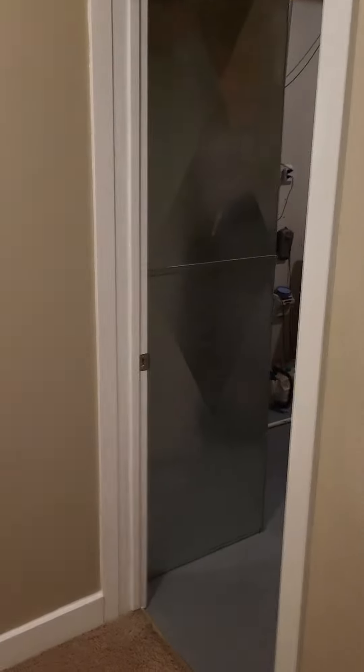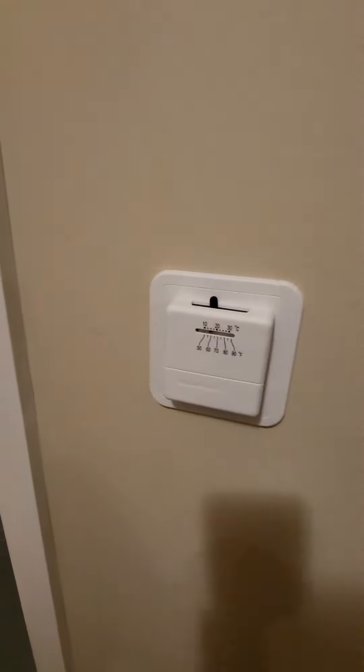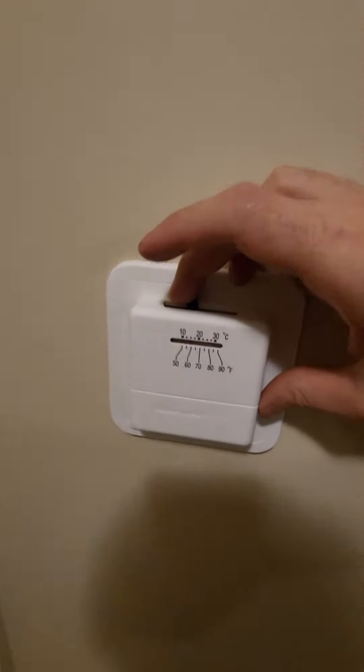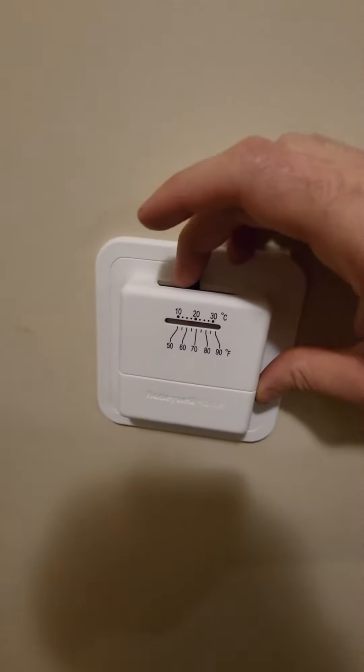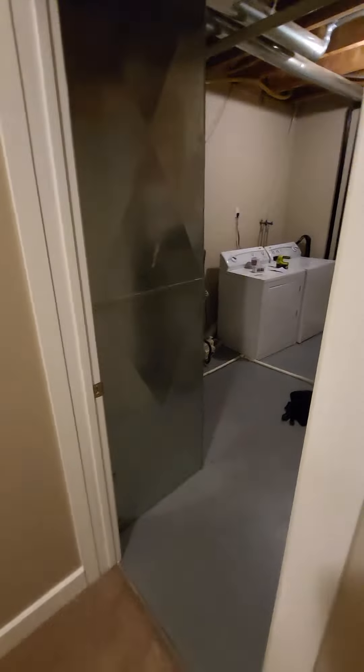So I just wired a thermostat in the basement for the first time. Here it is. Let's test it. You can hear it ding, and then the furnace comes on. Pretty slick.